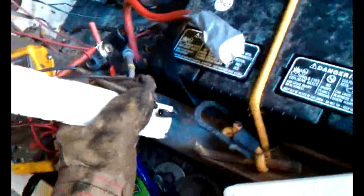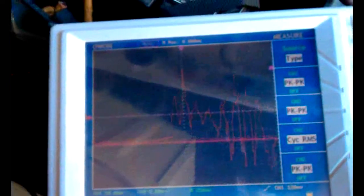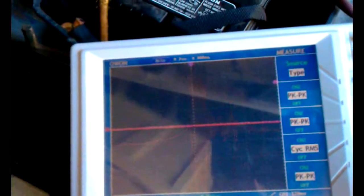Here goes. Cranking voltage is low — whoa, that spiked all over the place. Don't do any more.